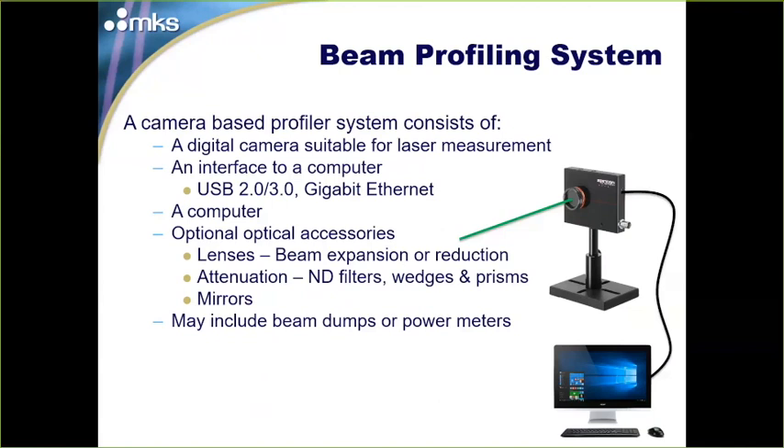On the optical side, you may use various lenses for expansion or reduction of your laser, attenuation via ND filters, wedges and prisms, and mirrors to move the beam around. Depending on the power levels, you may also use beam dumps and power meters. Often you can use an Ophir power meter as your beam dump, getting a power measurement while also capturing the signal safely in your working environment.